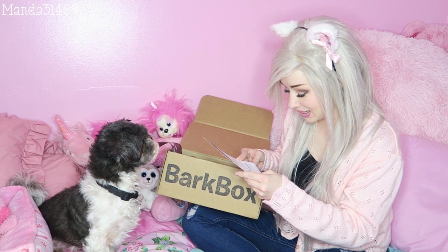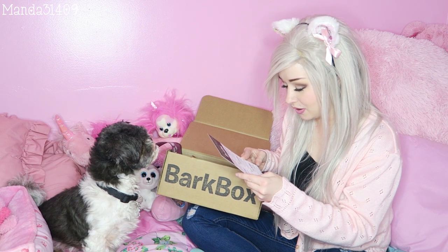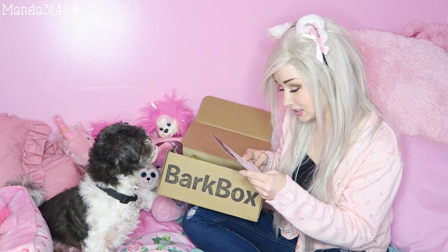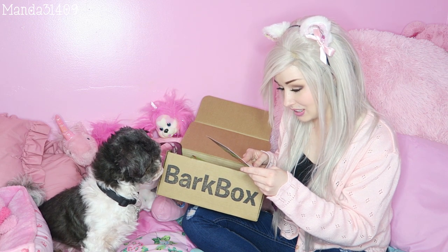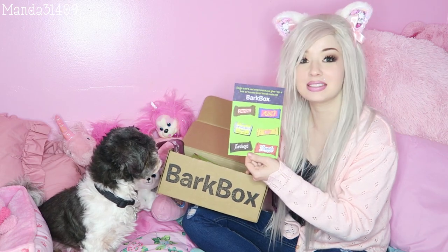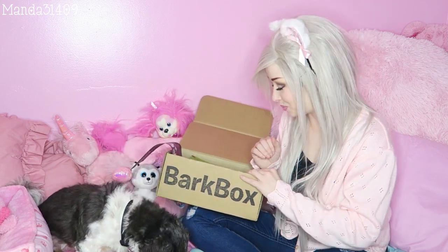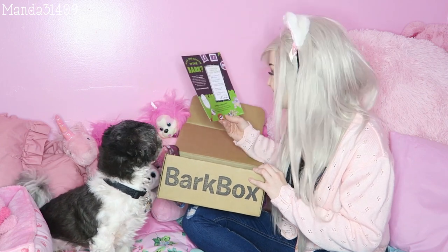There are free coupon codes in here. It says free Bark Box — free month when you sign up for a 6 or 12 month plan. Use this code. That is pretty cool. And they're on little tearaway cards so you can give these to your friends and family. So that is pretty cool, huh? Oh my goodness, Rebel, you're gonna love it!